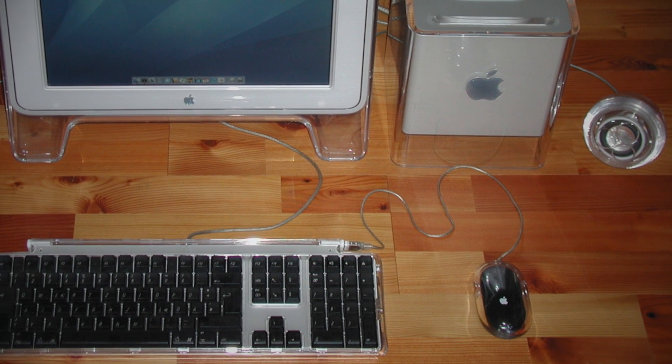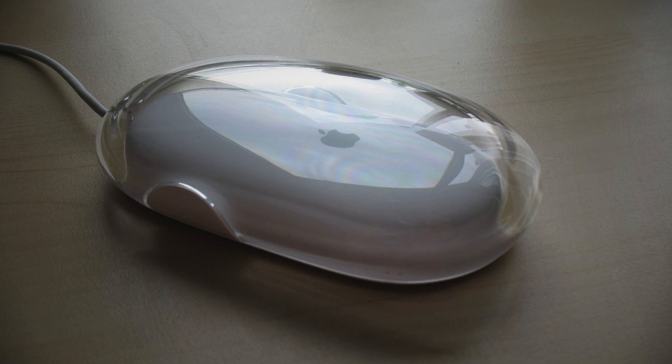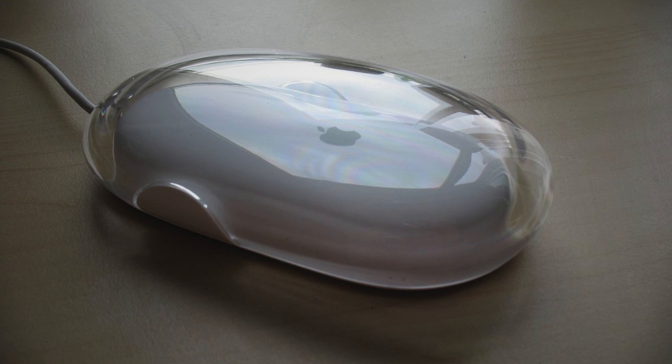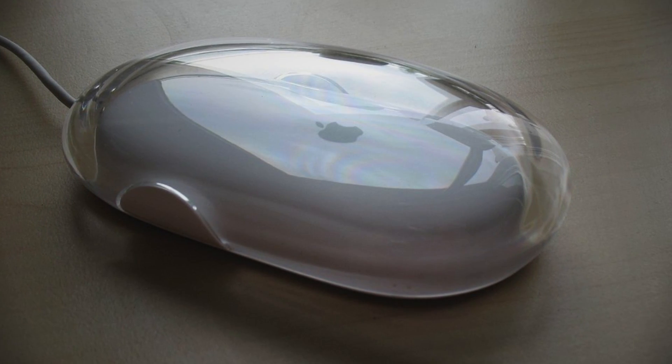It was included as the standard mouse with all desktop Macs and was later made available in white. However, in 2003 it underwent a minor redesign, during which time the black version was discontinued and Pro was dropped from its name.